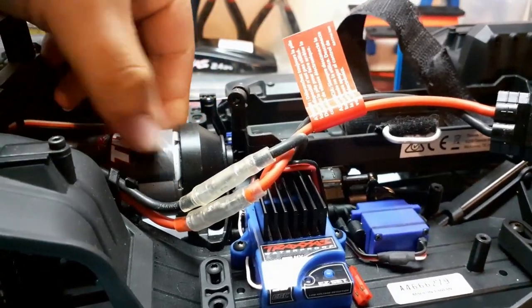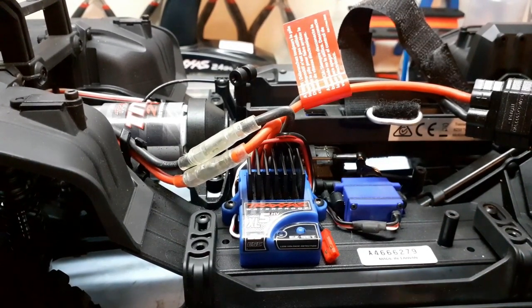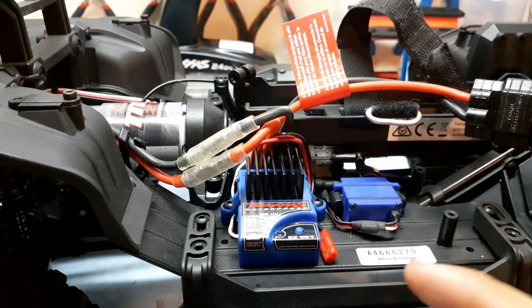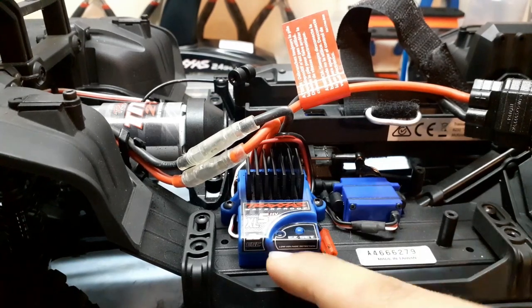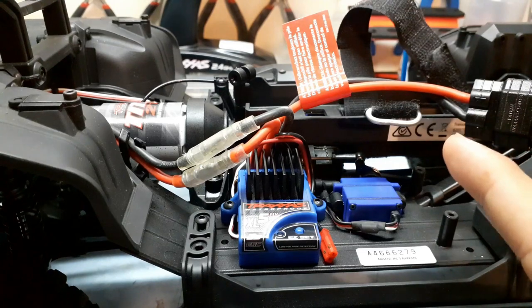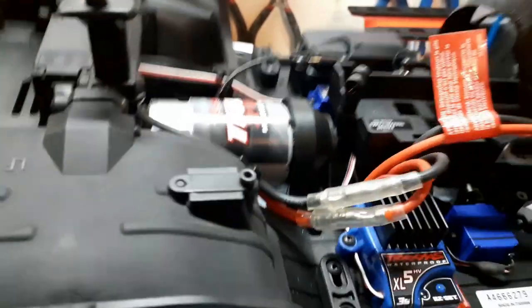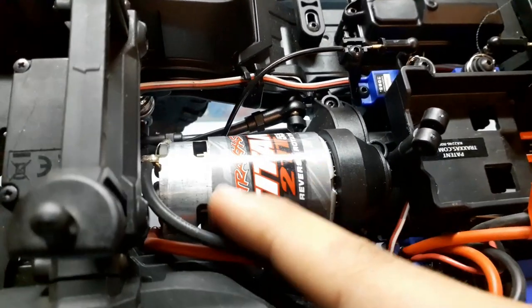I was really disappointed. I heard people say the Traxxas electronics are not that good, but I really thought that was bad luck or something, and I took care of this truck. Disappointingly, the stock ESC went out — it was sitting for a week, switched off, with the battery connected for four or five minutes approximately, and the ESC almost caught fire and melted, as you can see. It almost melted the wire and the housing right there, and it threw these black pieces everywhere.